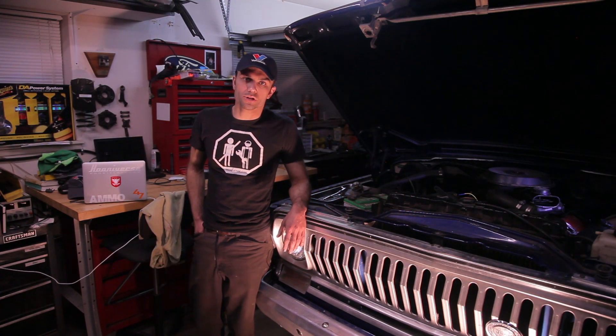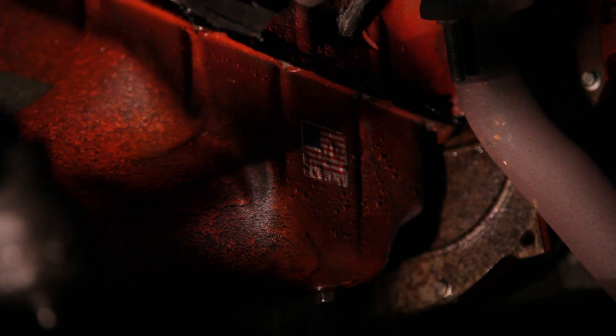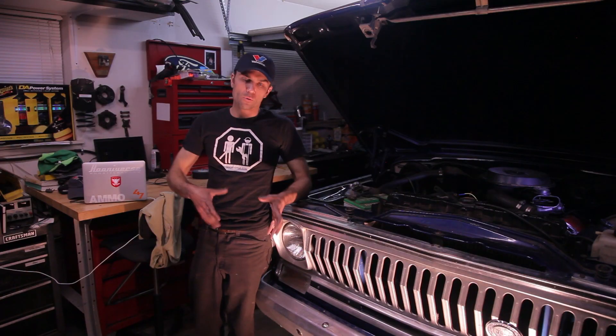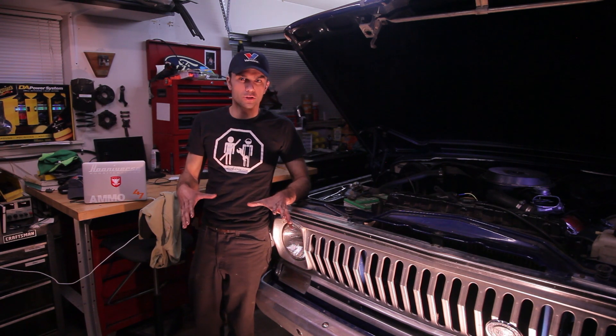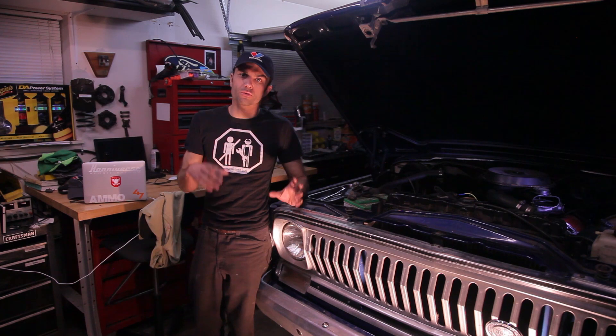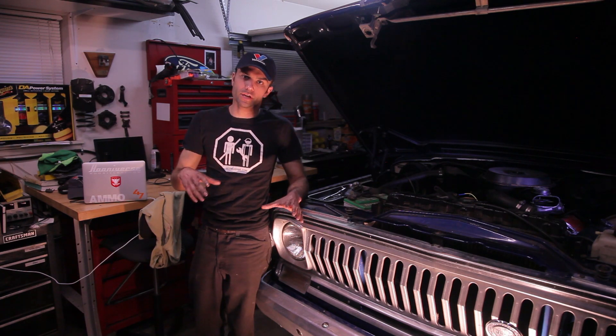Hey, it's Tim. We're in the Hooniverse garage tonight working on the Wagoneer. Old cars, Jeeps in particular, leak oil. My Wagoneer leaks a little bit too much oil. I went through and looked for all the sources of the leaks, and it turns out where most of it's coming from is the intake manifold, specifically the intake manifold gasket.